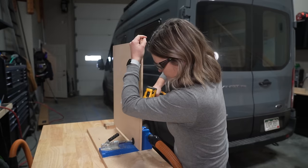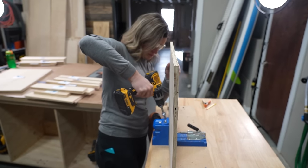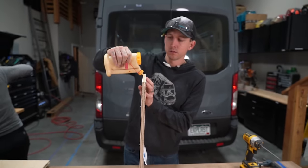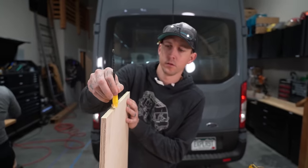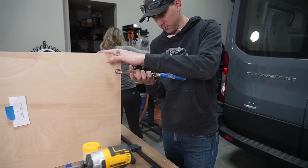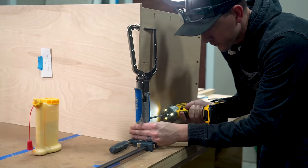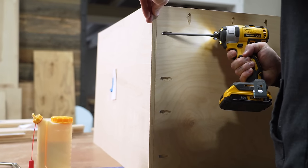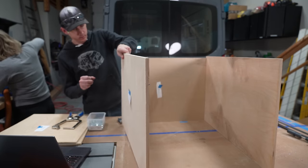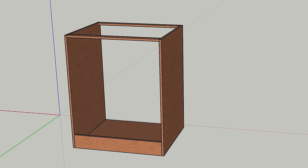Once our pieces were cut, Steph made all the pocket holes we needed with our Kreg jig. While Steph drilled, we glued the bathroom module bottom to the large side panels. We clamped and screwed everything together with Kreg screws.